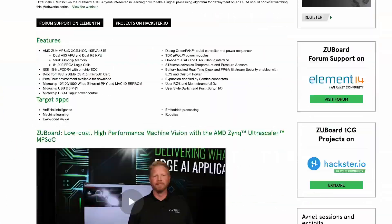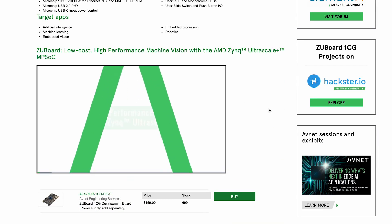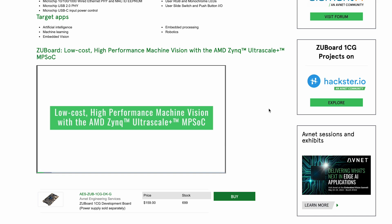The ZU Board 1CG is priced at $159 and is well suited to prototyping applications like driver assistance systems, autonomous robots, room monitoring with sensor fusion, and medical imaging.